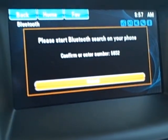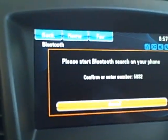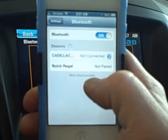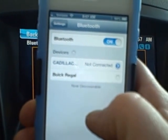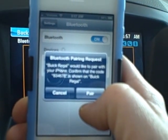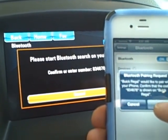It's telling us to please start the Bluetooth search on your phone and confirm or enter the number 5932. So I go into my iPhone, go into my settings — I have the Bluetooth engaged already — and you'll see Buick Regal right there. It's the one I want to pair up. So the Buick Regal would like to pair with your iPhone, and there's a number to confirm: 834678. It's a randomly generated number. So I'll hit pair.